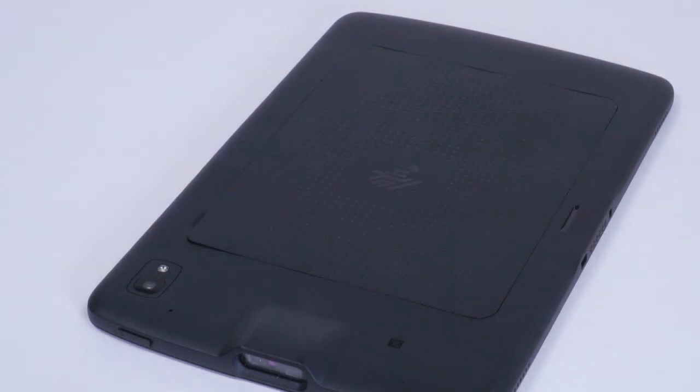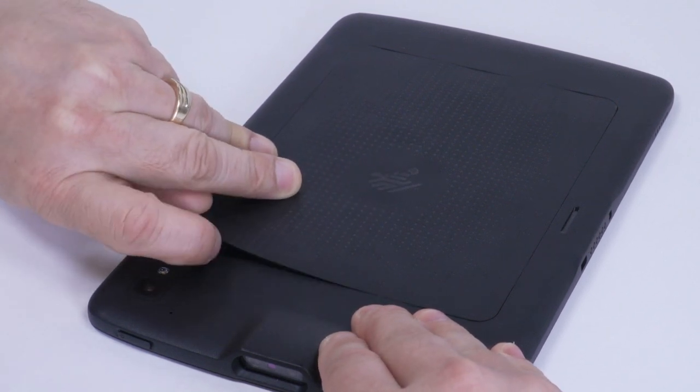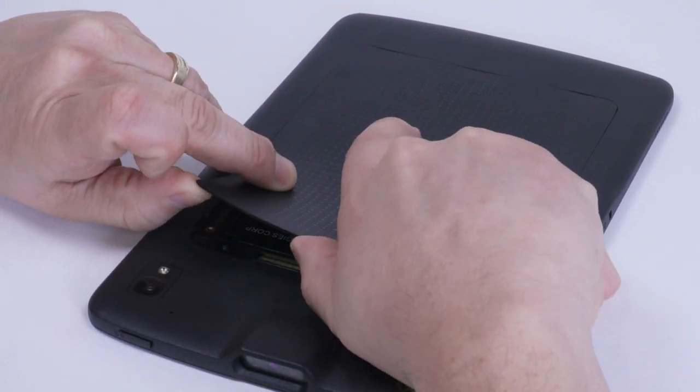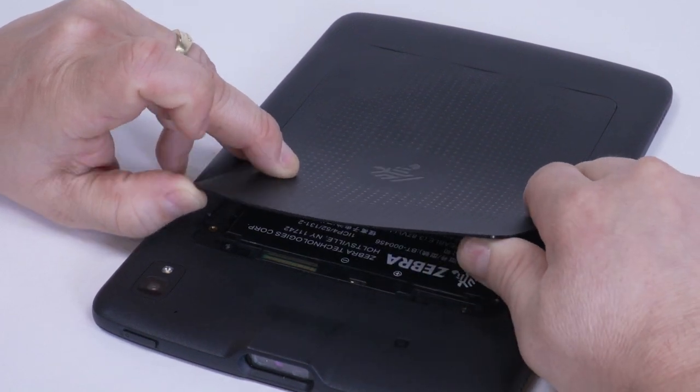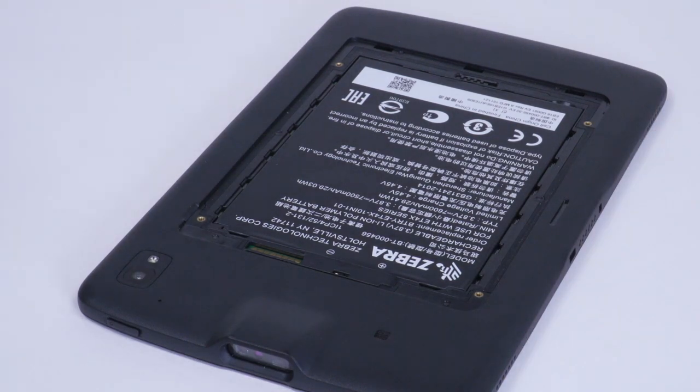Hold the tablet down with one hand and lift the corner of the battery cover up from the notched area. Place your thumb under the cover and slide your thumb along the short edge of the cover toward the other side. Carefully lift the edges of the cover, releasing the clips, and remove the cover from the back housing.